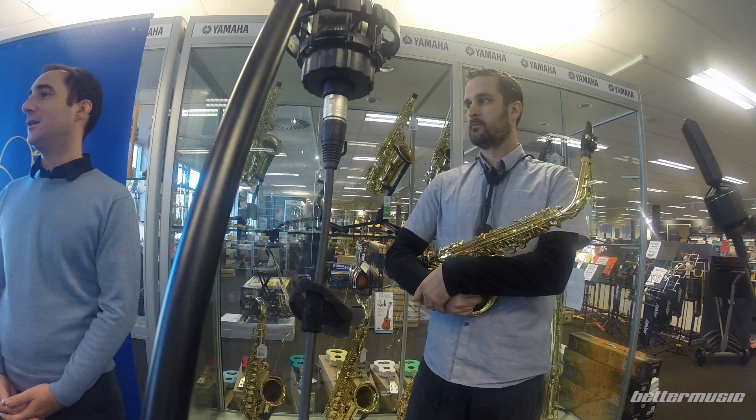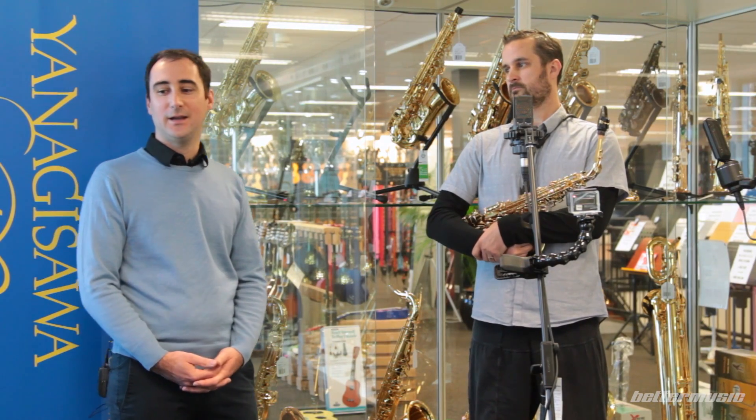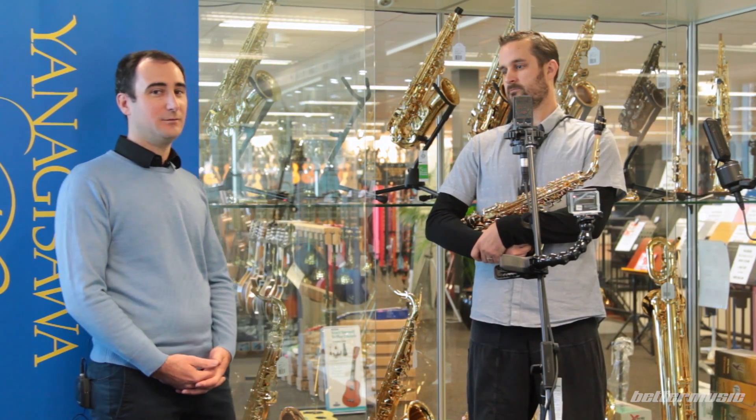Hello, welcome to Better Music. Today we're going to be looking at the new series of saxophones by Yanagisawa. And to help us out we've got Ben Sutcliffe here — he's coming to do a bit of playing for us. We're going to look at the WO1, the WO10 and the WO20 series. Ben's going to have a little play of the WO1 first up.